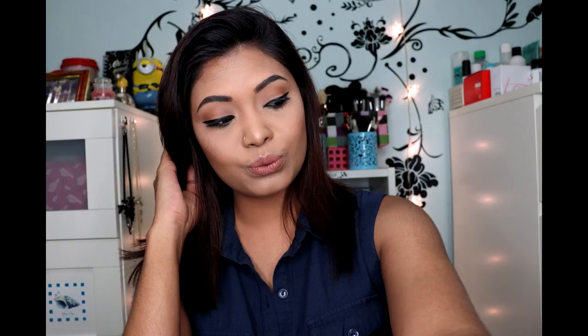I do recommend you purchase this powder — if you're into selfies or photography, you'll love it. I hope you guys enjoyed this video. If you liked it, give it a thumbs up, subscribe to my channel, like and comment, and don't forget to follow me on Instagram and Facebook. I love you guys so much and I'll see you in my next video. Bye guys!